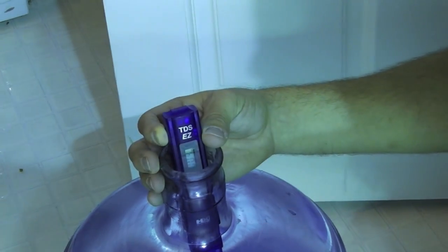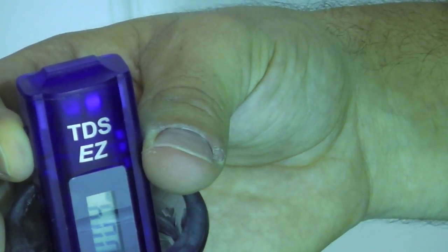It says four — that's pretty good. So that's kind of our base starting point, so we can know where we're at when we're adding all of our solutions.